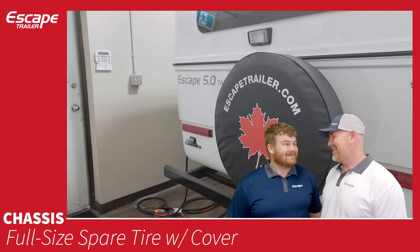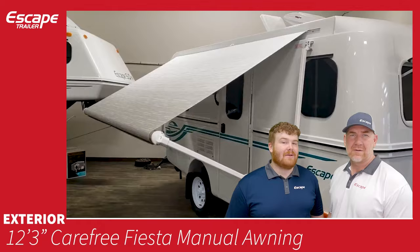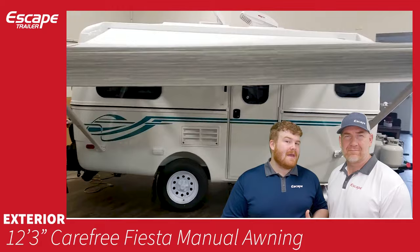The exterior features a Carefree manual awning. It has two arms, and you can lower one side relative to the other so rain runs off the side — although it is principally a sunshade. The arms can also be disconnected from the body of the trailer and staked to the ground.